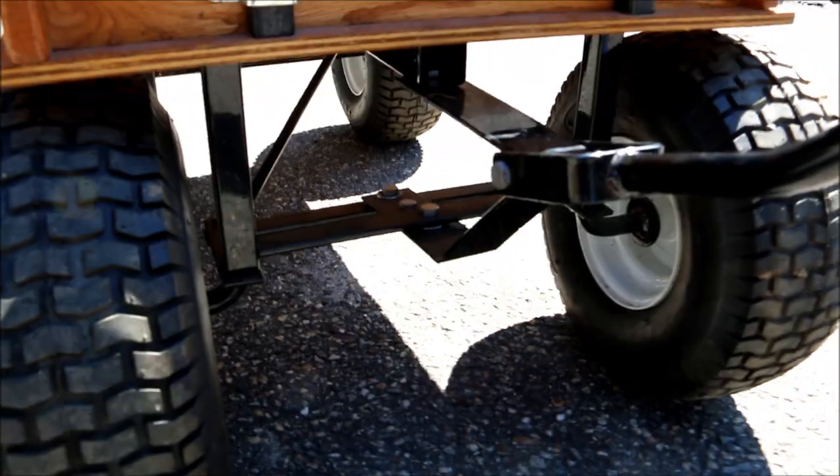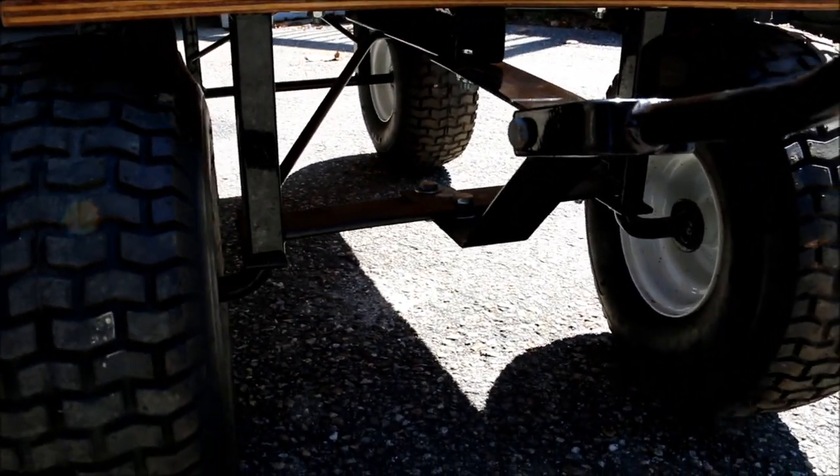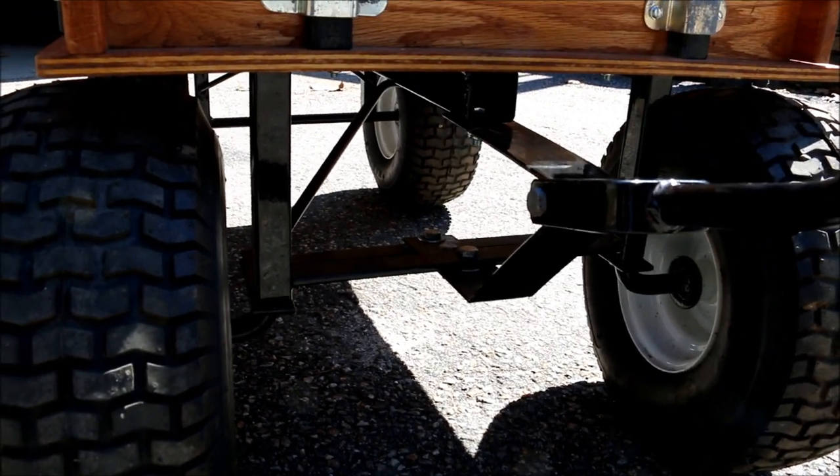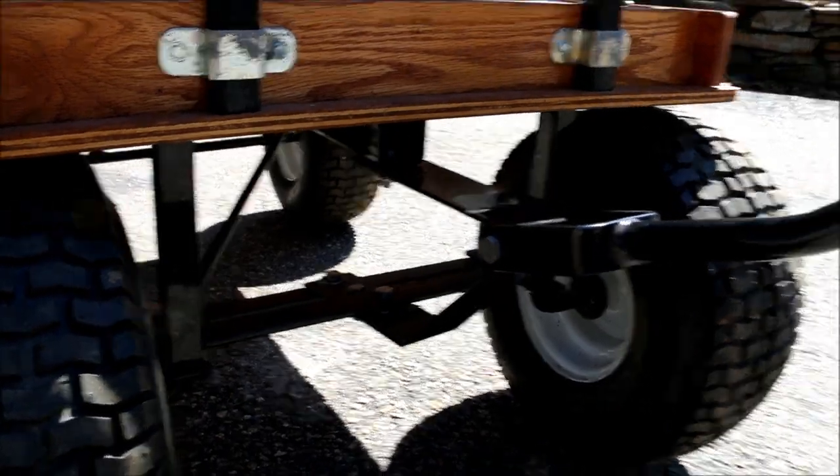The front end of it — I remember putting it together, it was a little cheesy with the hardware. There are no bushings, it's just loose bolts and washers. But we've never had any problems with it. I've never oiled it or greased it or anything.